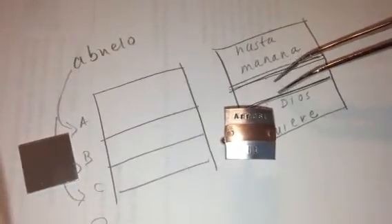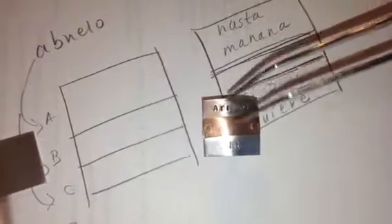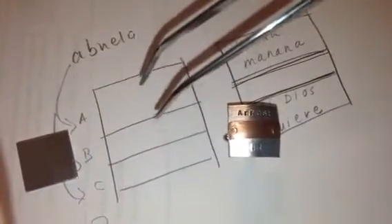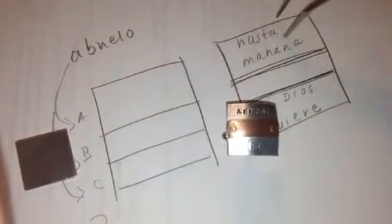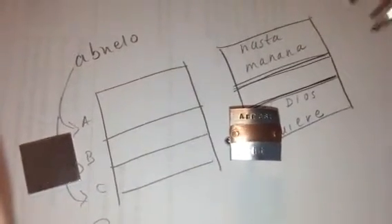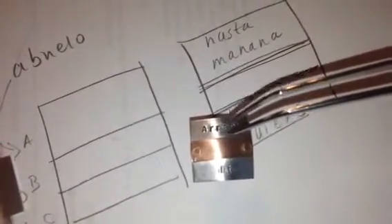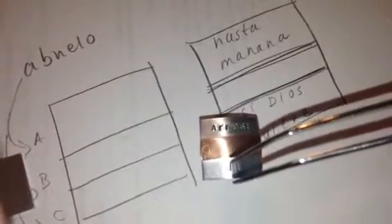Did you want it to be two lines — 'hasta' and then 'mañana' on the second one — and then down here 'si Dios quiere'? Because that would be tight. What I would like to do then is make the copper belt a little bit thinner so we can fit two lines here and two lines here. Unless you had a different suggestion, or if you wanted to put 'abuelo' and then 'hasta mañana si Dios quiere' as another option. I could do it, but be prepared for it to be tight — I would make the copper smaller and squeeze in the two lines.